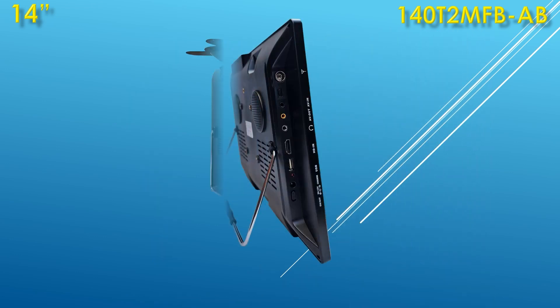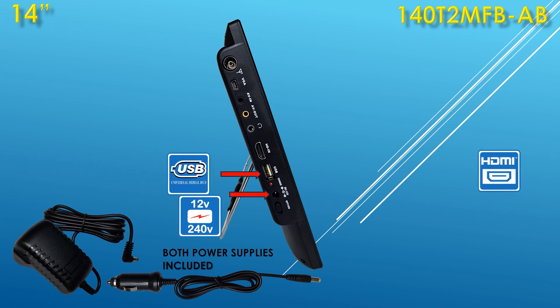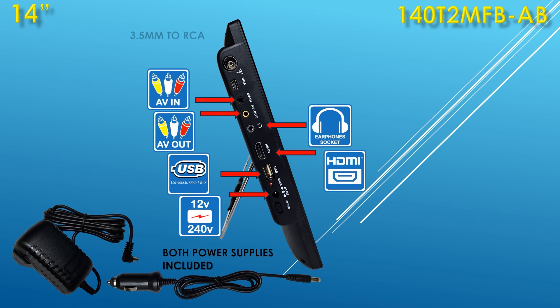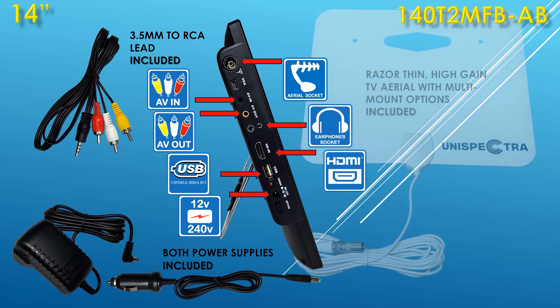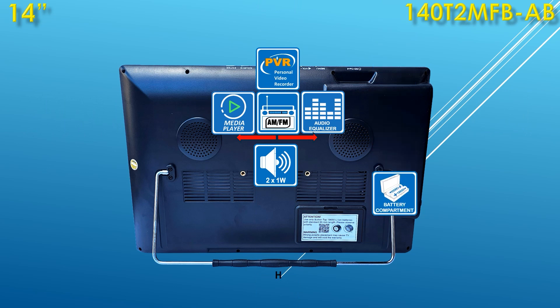Also in the package you will find both power supply option leads, a 3.5mm to red, yellow, white RCA lead, and a razor-thin, high-gain TV aerial with multi-mount options.